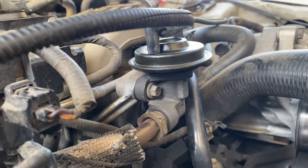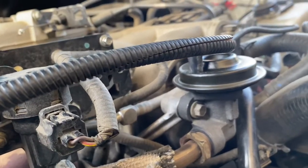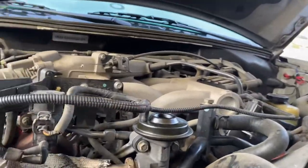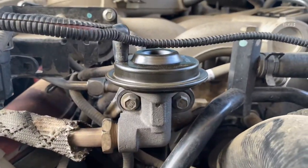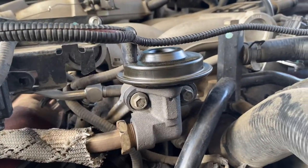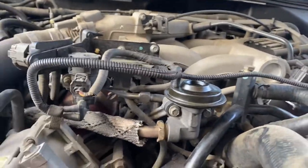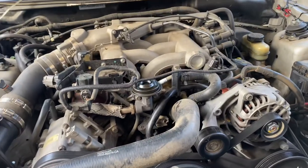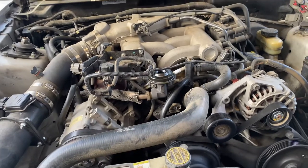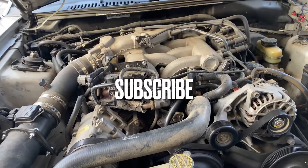Before I upload this video, I'm going to drive the car, make sure everything's running good — probably run it the whole day and see how everything's going. I want to upload it and not have the car failing again. Yeah, simple as that — out with the old and in with the new. That's pretty much it for this video. Thank you guys for watching. I'll drive the car now, see how it's doing, update you guys, and then upload the video.